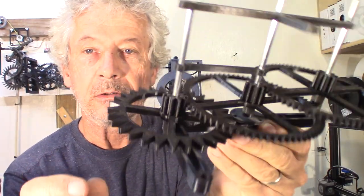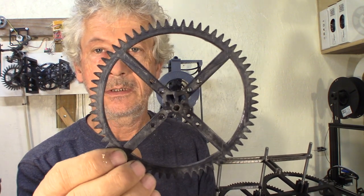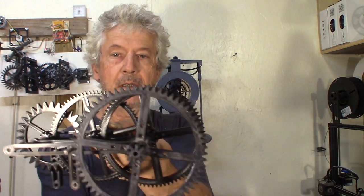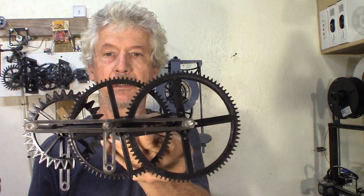Another thing — some of the earlier gears had a pinion with only 8 teeth. Here I went up to 10 teeth. I changed the module — I went from module 2 to module 1.6. So I still have the same overall size, but with more teeth.